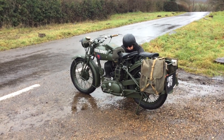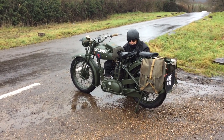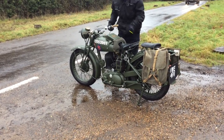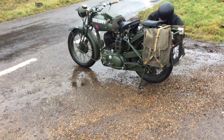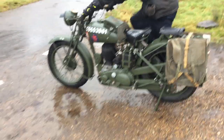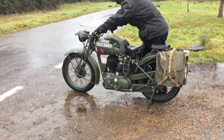Here we are today out in the very wet and quite cool January the 3rd or 4th. Pete's testing out this BSA — we're halfway through our run. It's a 1944 BSA with about everything you can get on it.